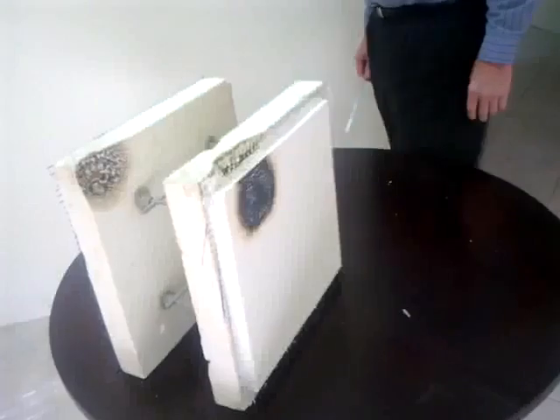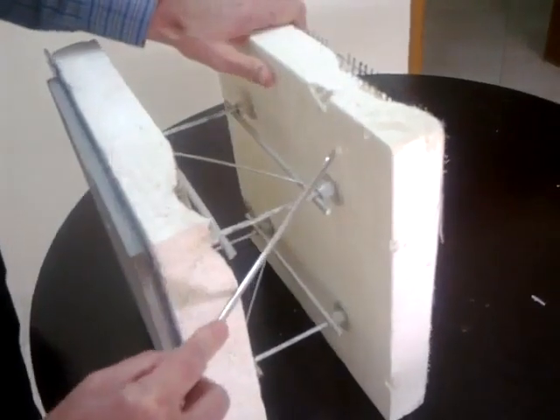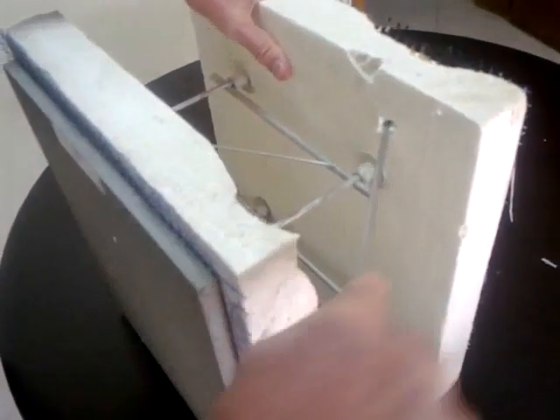Okay, now what we're going to do is turn off our torch. We're going to peel away some of this polystyrene and see if the polystyrene was breached or compromised in any way. Okay, looks pretty good — looks pretty darn good in there. No voids.